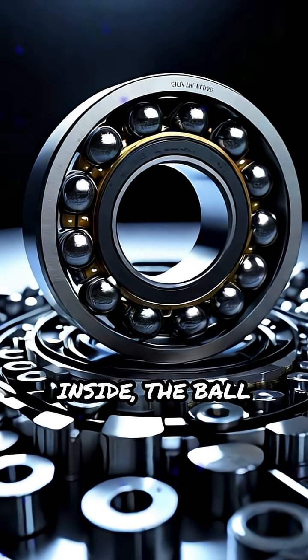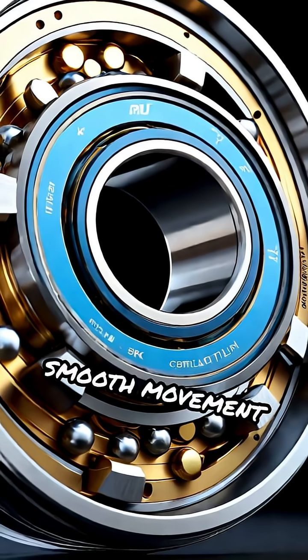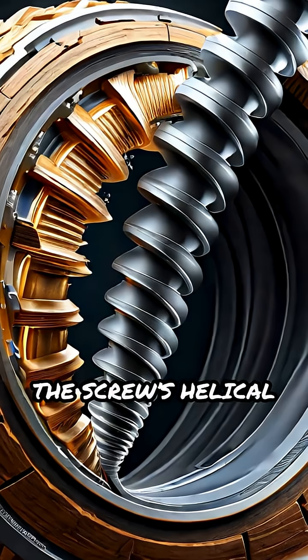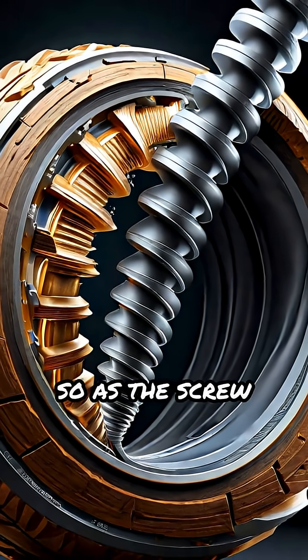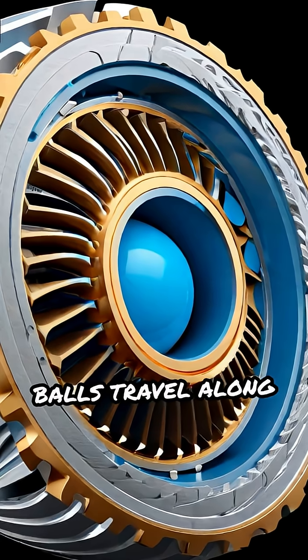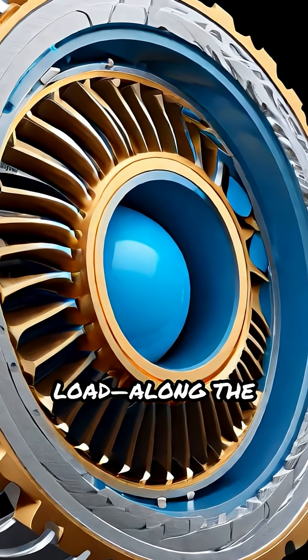Inside, the ball bearings circulate through internal channels, ensuring continuous smooth movement and exceptional accuracy. The screw's helical groove perfectly matches the nut's internal groove, so as the screw turns, balls travel along the groove, moving the nut and any attached load along the shaft.